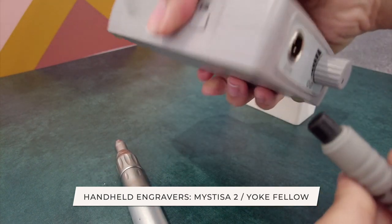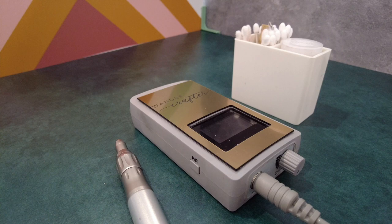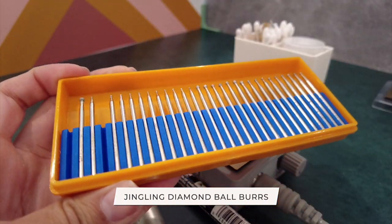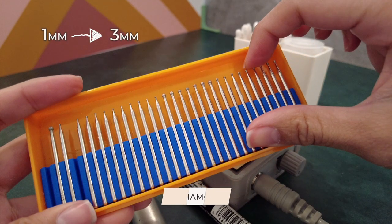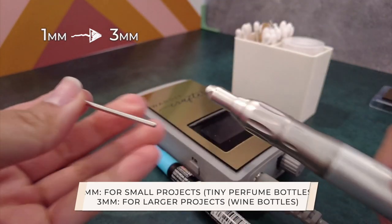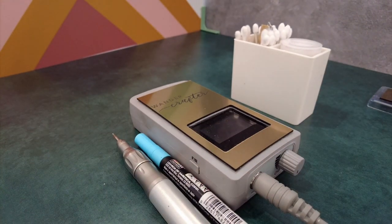I love having both engravers with me because you just never know what's going to happen at your event — I've heard so many stories of the engraver dying on you, whether it's because you didn't charge it the night before or you dropped the handpiece on the floor. It's better to be safe rather than sorry. For the burrs, I'm using the long-shanked diamond-tipped ball burrs, which come in all different size diameters starting at 1 millimeter and going all the way up to 3 millimeter. I recommend using the 1 millimeter for small projects like small perfume bottles and the 3 millimeter for larger projects like wine bottles. It all comes with practice, so make sure you're familiarizing yourself with the tools.